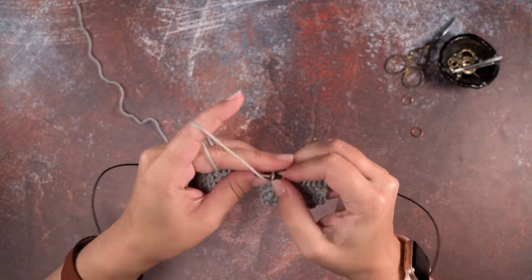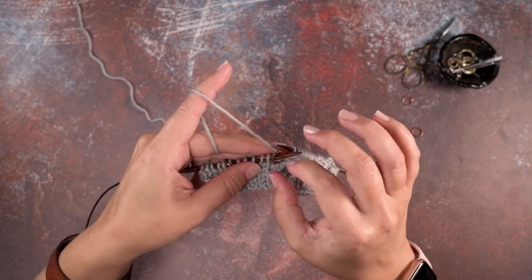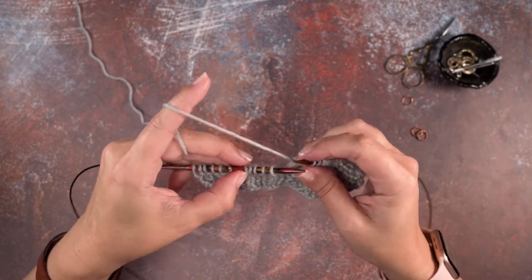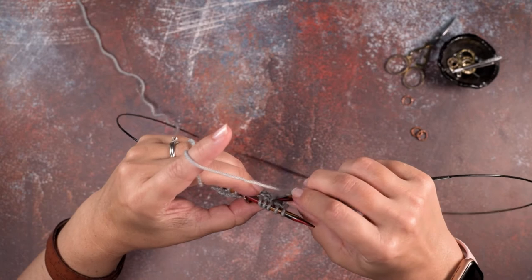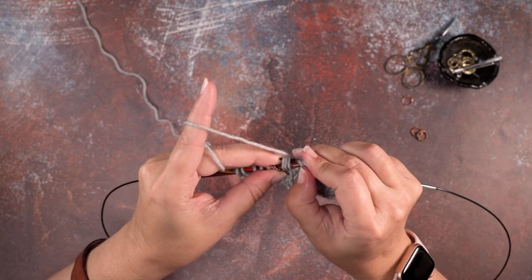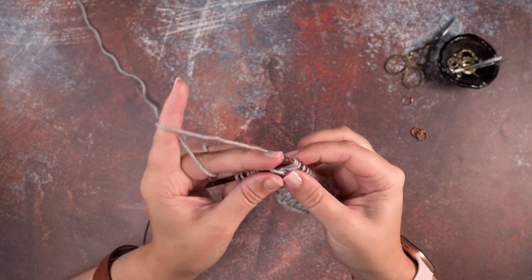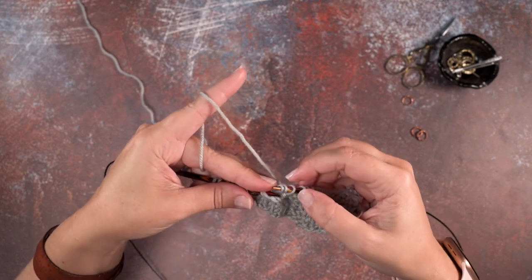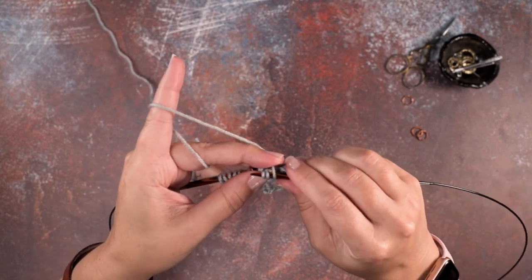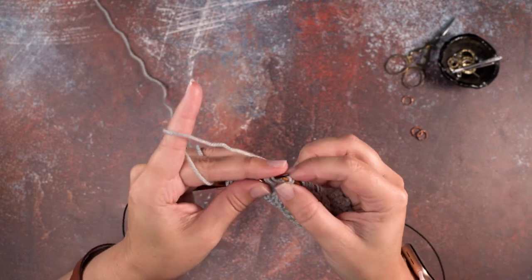I'm going to work over to the second set of stitch markers and show that again at a slightly faster pace. Here are our five stitches that we're cabling. I'll rotate the work and use the right hand needle tip to scoop up the last three, pinch the first two, slide them off, then scoop up the first two and rotate our work. We want that purl stitch at the beginning, so we rotate our work, pick up that purl, pull out, and scoop up.